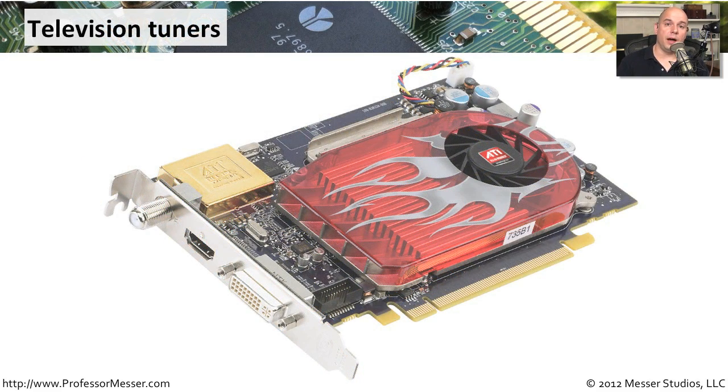A type of card that combines both audio and video, along with a different type of audio and video decoder, is something like a television tuner. This is one where you would plug in, for instance, the coax directly from a video signal, and then output that same video signal through other types of interfaces. These generally also have fans on them, just to make sure that the video processing is being cooled as effectively as possible.